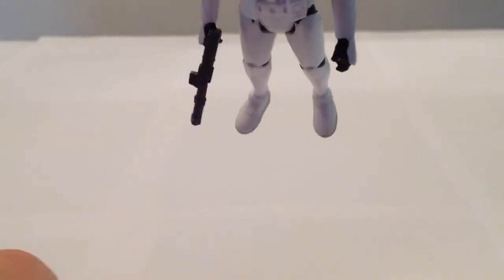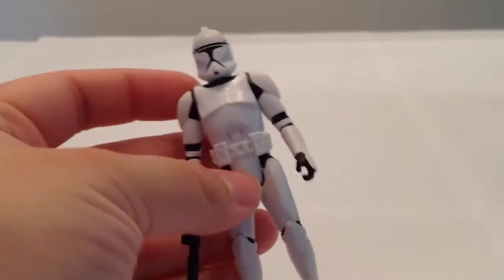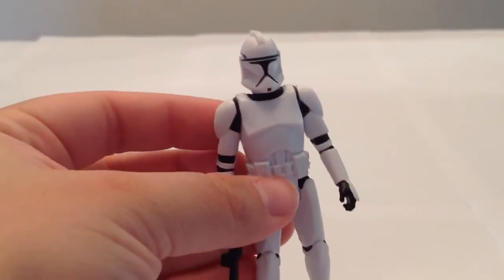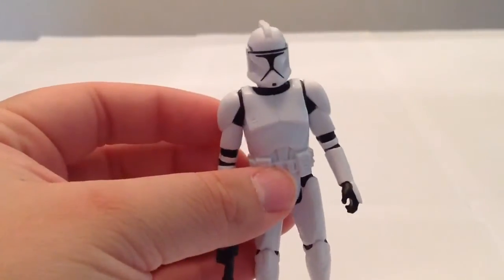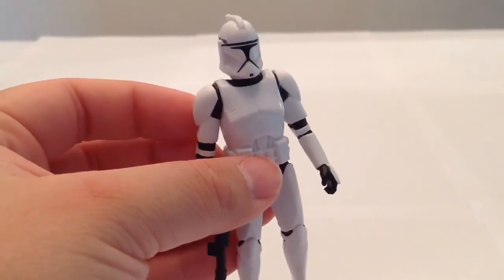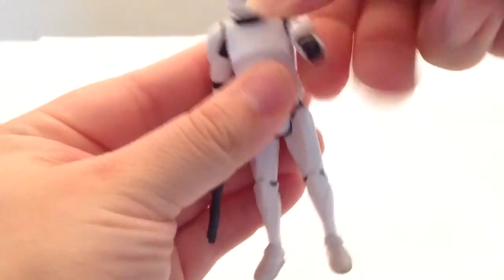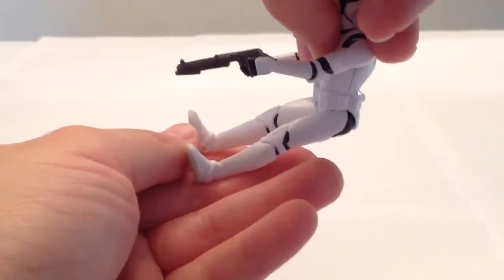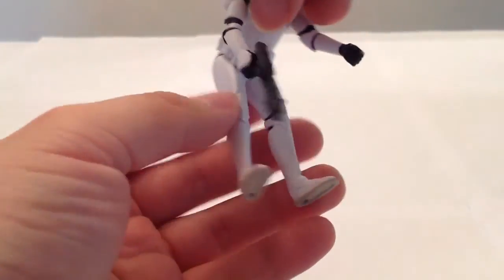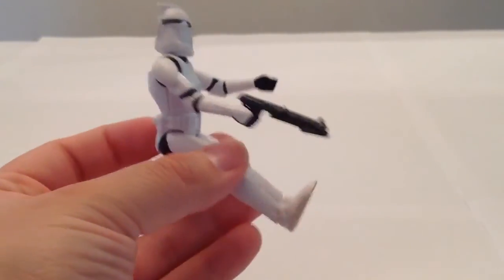He also has pretty big webbed-like feet, which is probably the biggest drawback to him — like the other prequel clone figures from this revamped lineup of Saga Legends and Mission Series figures. In terms of articulation, we have a swivel at the helmet, swivels at the arms, and swivels at the hips. I think he would sit in most vehicles quite easily, so long as they don't require knee articulation, and I don't think most of them do.